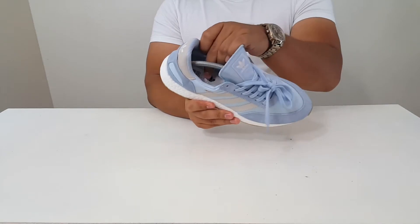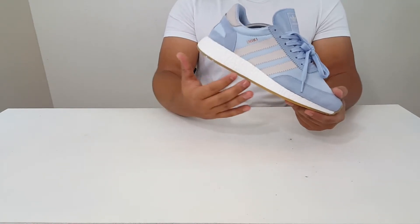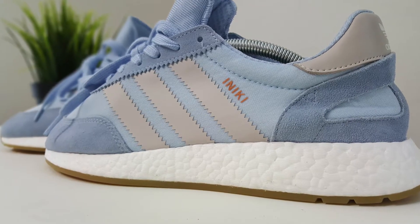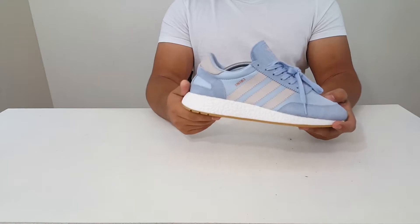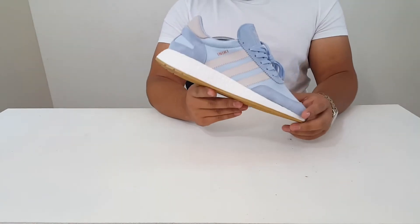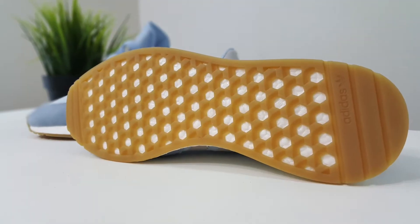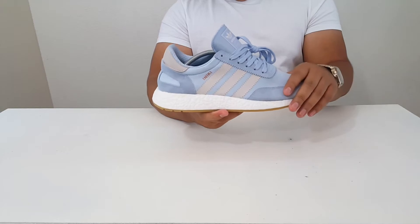You do get this Ortholite insole for better comfort. The midsole is made up of boost technology — most of you guys know that boost is super comfortable, like you're walking on clouds. The bottom of this shoe is made up of a gum rubber outsole, which goes really well with this colorway.